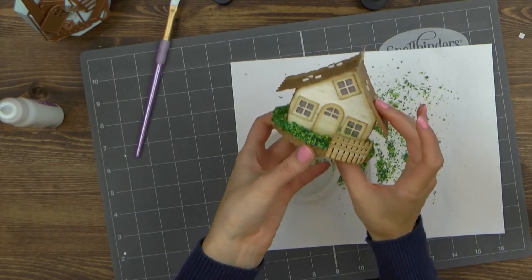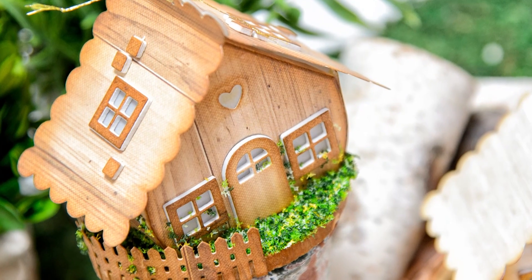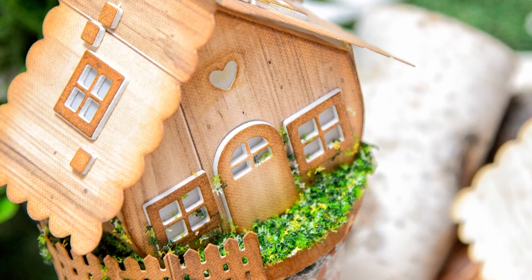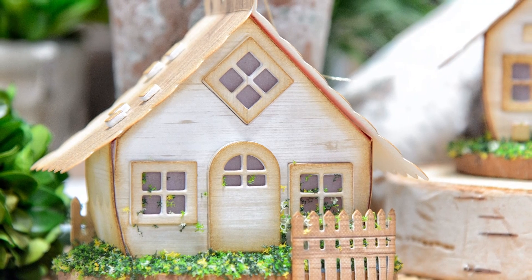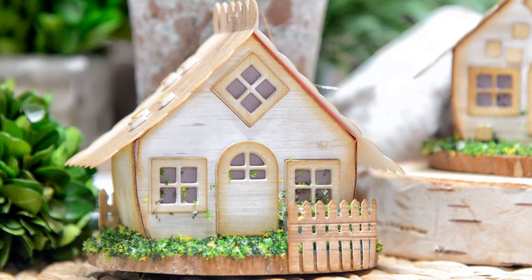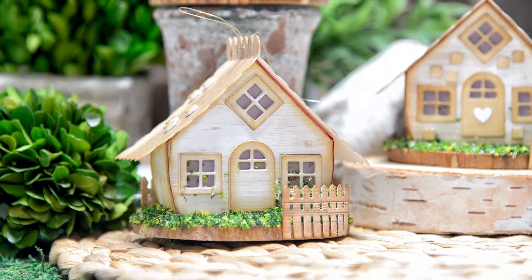Depending on how complex you want your house to be, it will take you anywhere from 20 minutes to about an hour to complete it. Here's a closer look at these easy, fun cabins in the woods created using Build a House Die from Joyous Celebrations Collection by Sharon Sowell for Spellbinders. If you have any questions about this project, please leave them in the comments section below, and be sure to subscribe to Spellbinders YouTube channel for more education and inspiration. Thanks for watching — I'll see you next time! Bye!